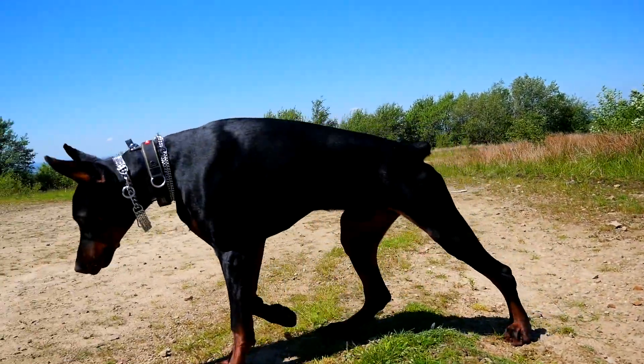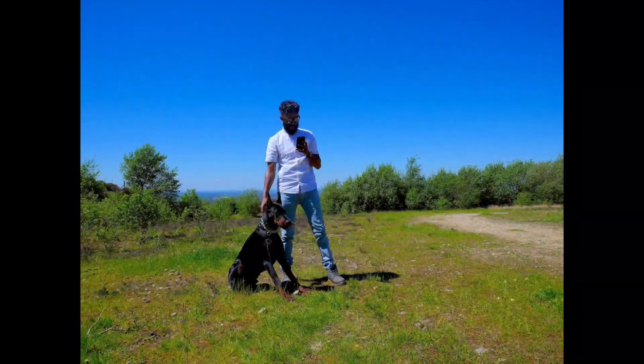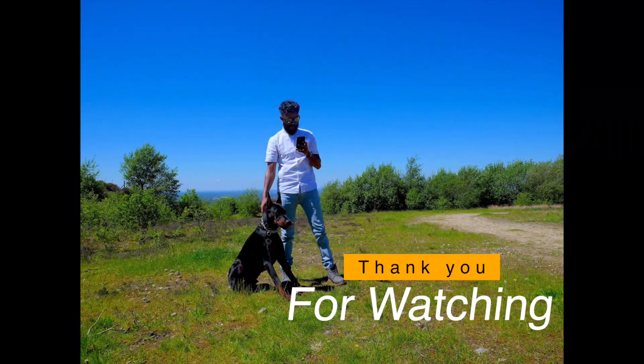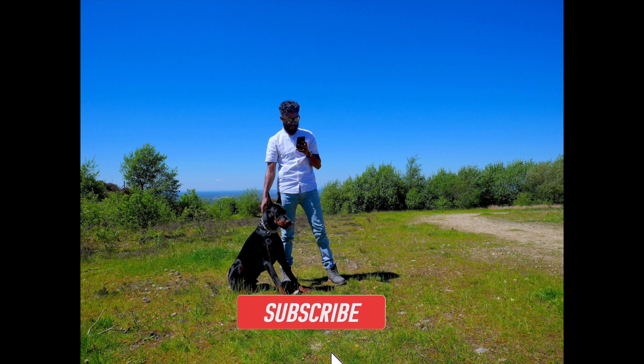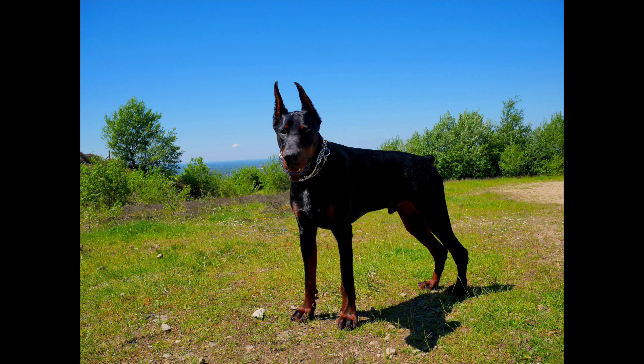I hope you guys have enjoyed this video and found it useful. I would really really appreciate the support — if you would subscribe to my channel so I can carry on making content like this. Please subscribe, leave a thumbs up, hit the bell, and if you've got any comments or recommendations please leave them down below. Until next time, peace out.